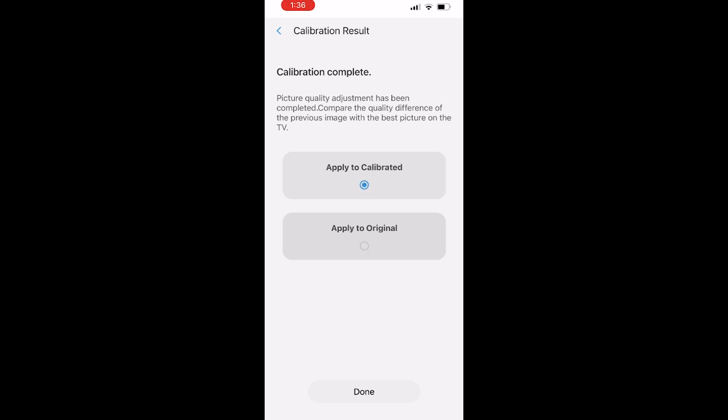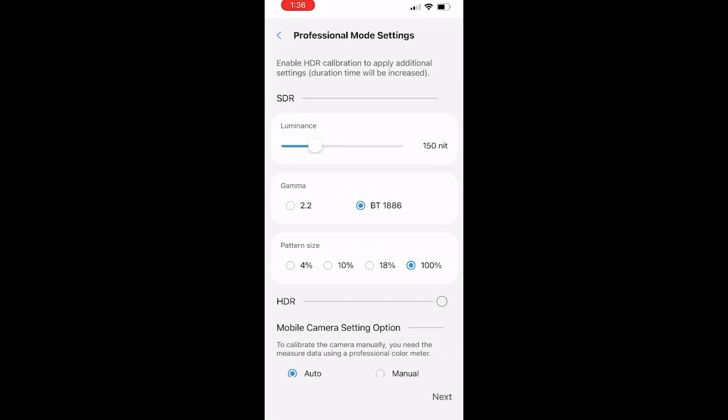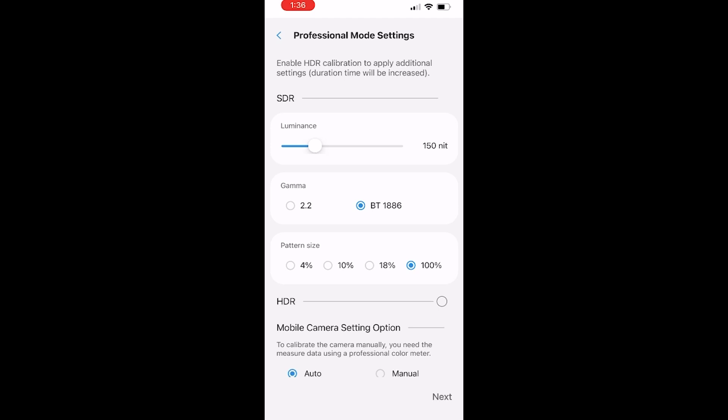I tried it on four different cell phone devices because my family all have iPhones — I'm the only one with the Samsung. With the iPhone, it's just a complete failure for the professional mode 20-point calibration. I also got an email from KeepItClassy, who mentioned the same thing — he couldn't do it on the Samsung S22, the latest model, and also tried it on the iPhone and wasn't able to get the 20-point calibration. I tried it with and without HDR, but it did not work.